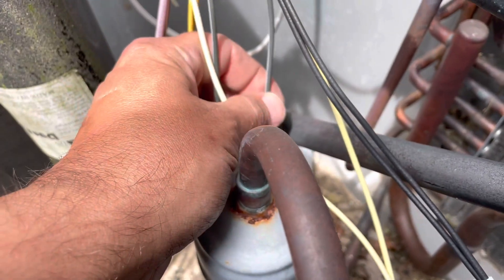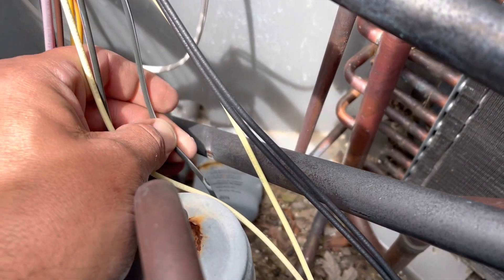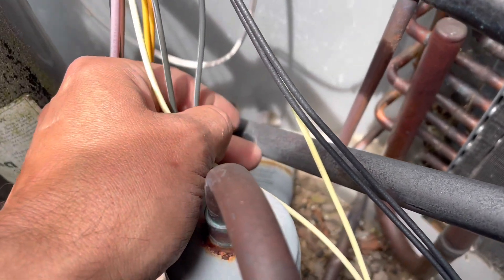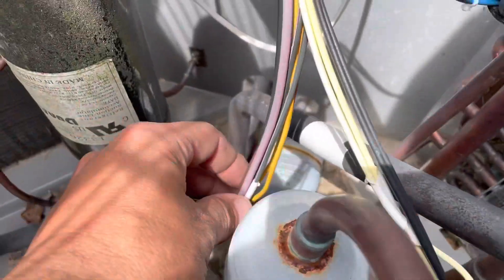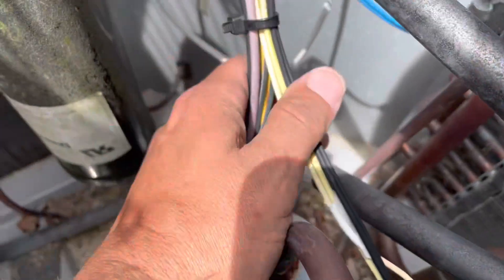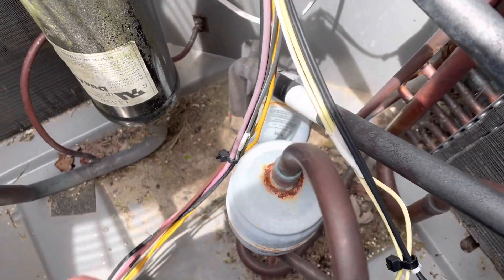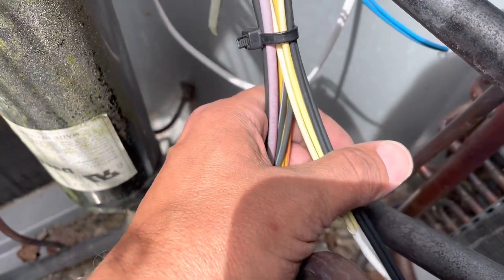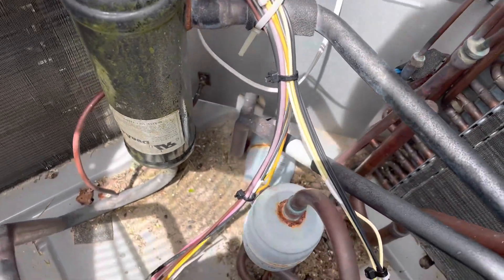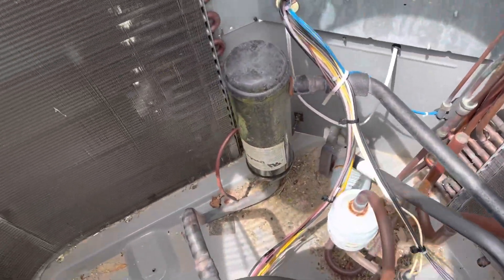Had that kept going, I'd give it maybe another five or six months and that would have created a low voltage short. We taped up the piece of wire here and put some zip ties to clean those wires up. All right, we got that cleaned up good. We're going to put this cover back on for now and start the unit up to check the pressures.